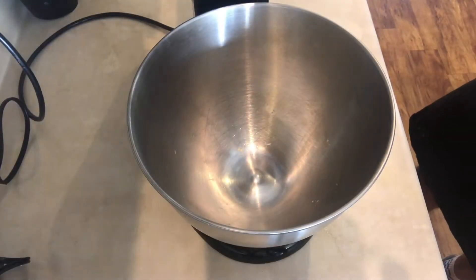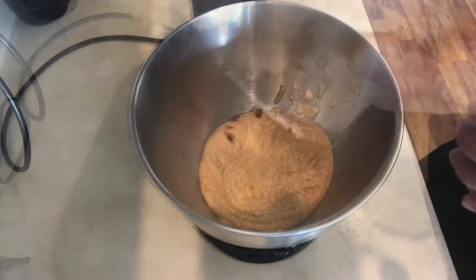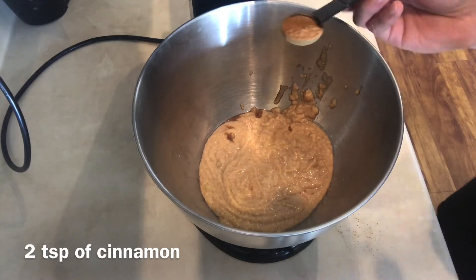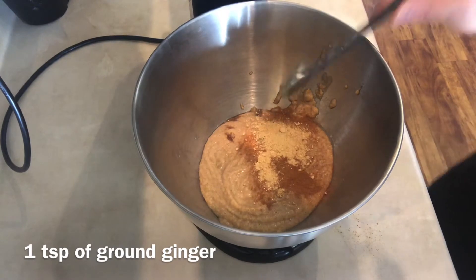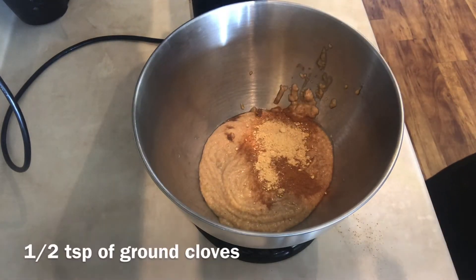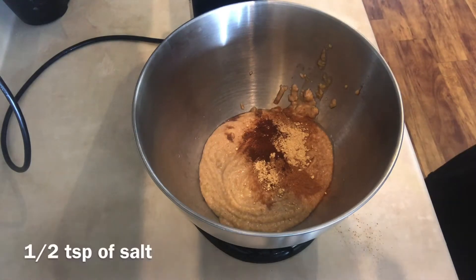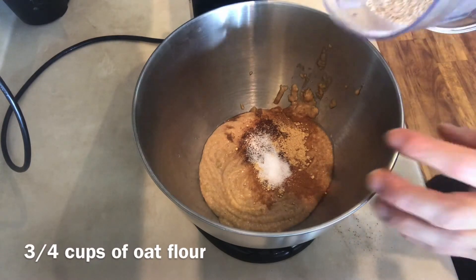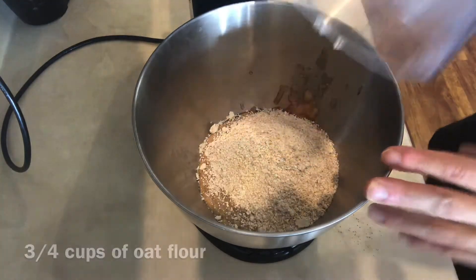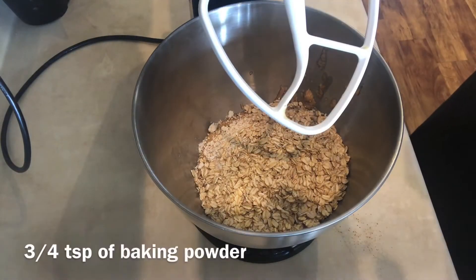I'm just going to transfer this to my mixer and continue by adding two teaspoons of cinnamon, one teaspoon of ground ginger, half a teaspoon of ground cloves, half a teaspoon of salt, three-quarter cups of oat flour, half a cup of rolled oats, and three-quarter teaspoons of baking powder.